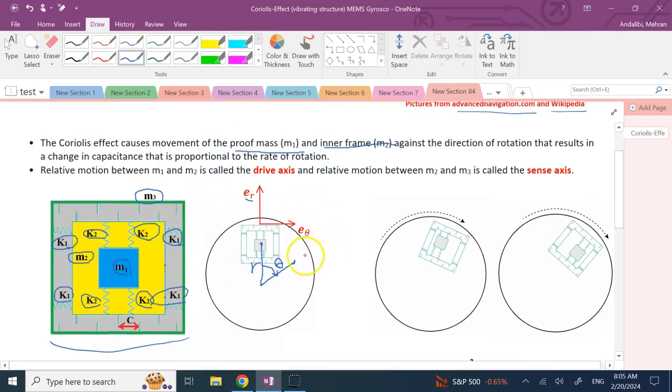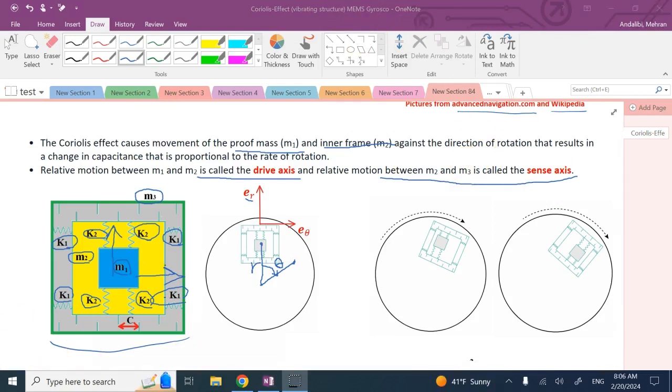The relative motion between m1 and m2 — mostly in the radial direction (r1 minus r2) — is called the drive axis. The relative motion between m2 and m3, mostly in the theta direction, is what we measure; we call it the sense axis.